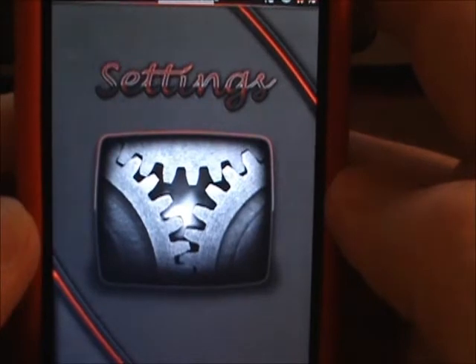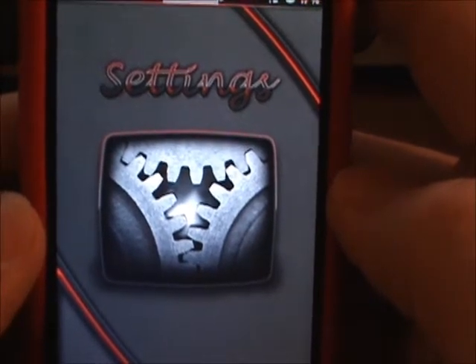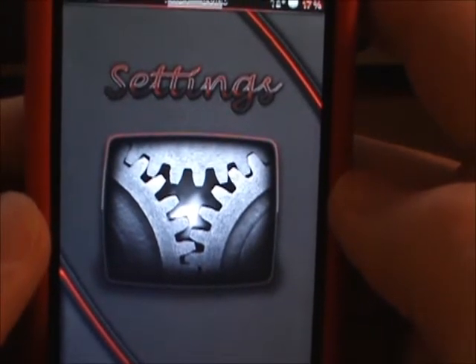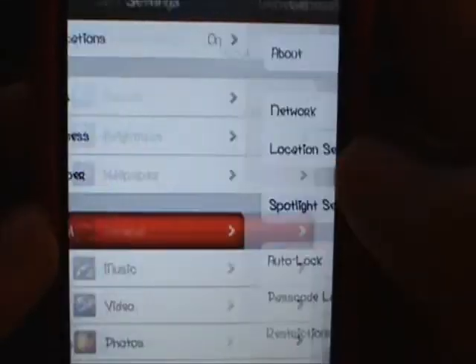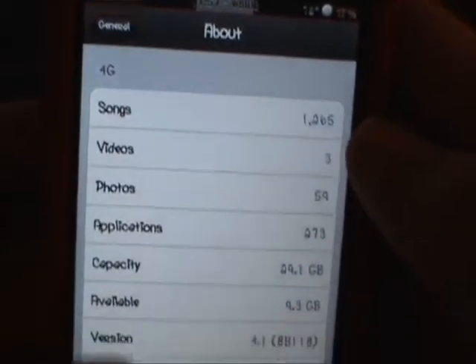Let me just show you how fast this is. We'll go into Settings. Watch when I click on General — boom, it's already there. Boom, like that.